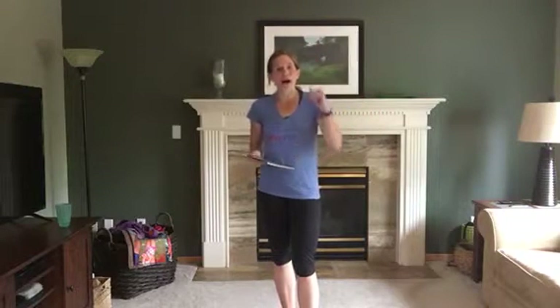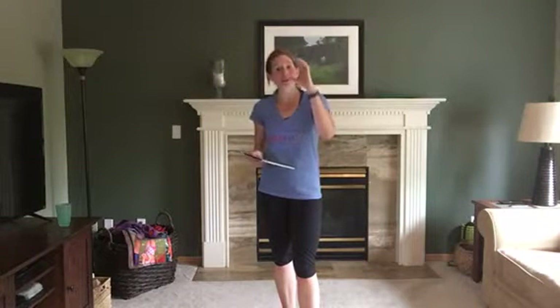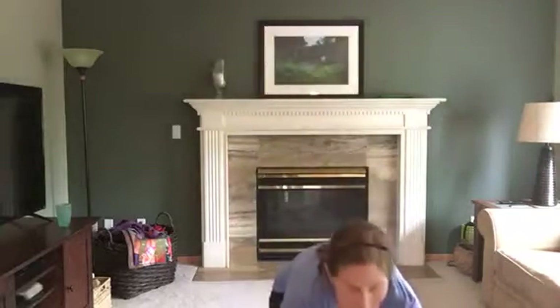Hey guys, it's Kim. So today we've got a full body and cardio Tabata workout. We have eight exercises that we're going to do in a certain order, and we're going to do those three different times — still 20 seconds of work, 10 seconds of rest. We're going to try to hit all the major muscle groups of the body.